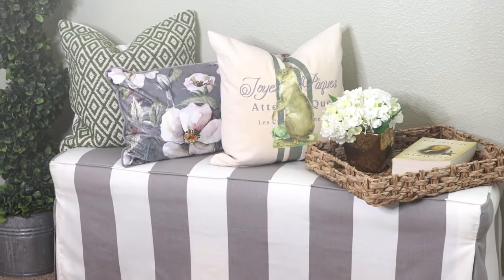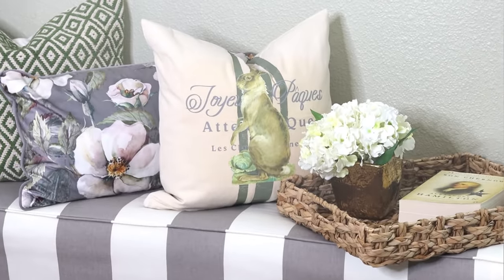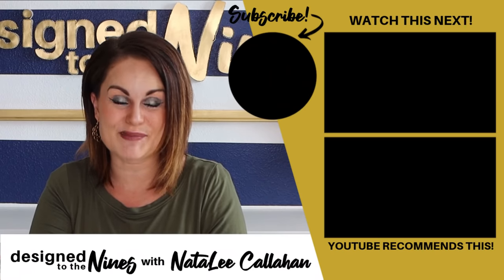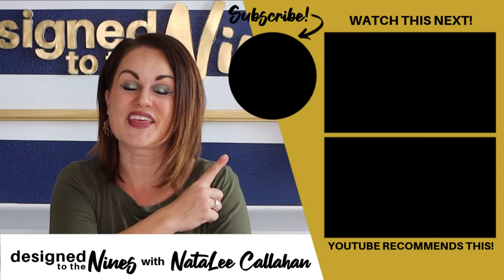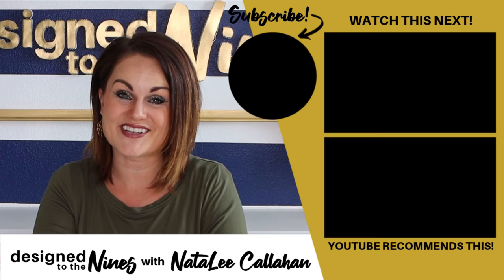I am so happy with how our cute little Easter Bunny pillow turned out! If you enjoyed this episode, here's another one that I think you'll like as well. Until next time, to all my DIY Niners — bye!